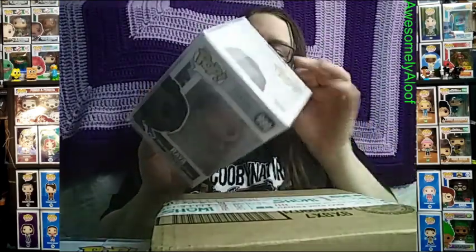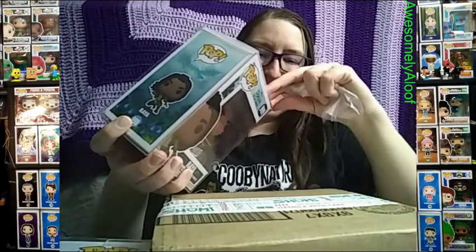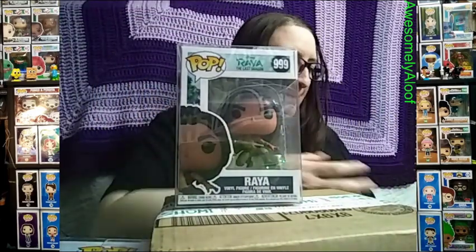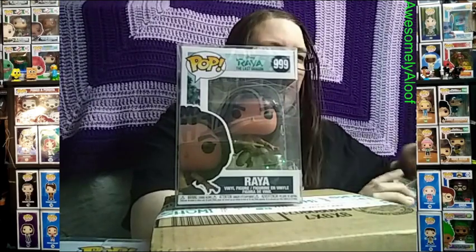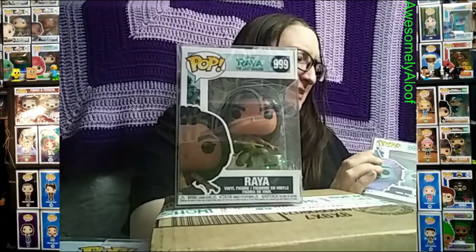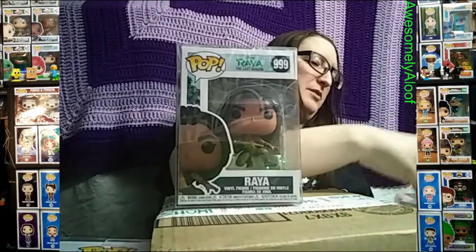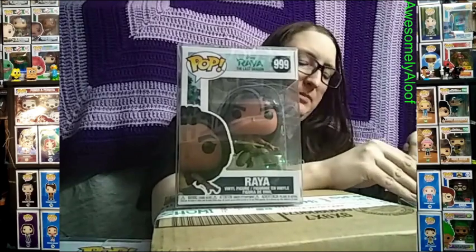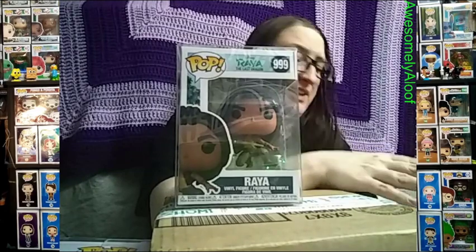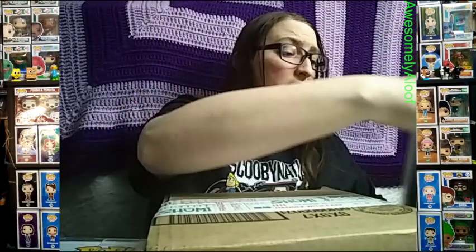I actually like Raya and the Last Dragon — it's a pretty good movie. Disney's animated movies overall have been pretty good. I can't say the same for all of their live action remakes — they're doing a lot of those now. Some are fine, but I felt like the 2015 Cinderella was probably the most worthwhile one. I took my sister to see it in theaters.